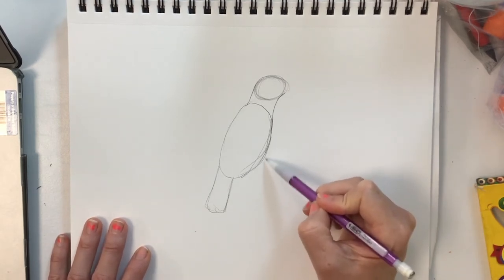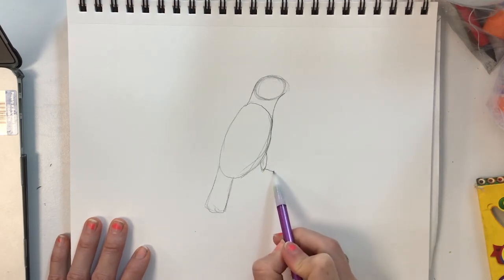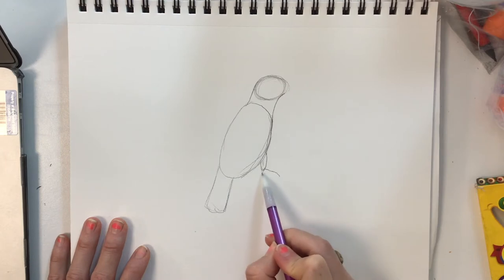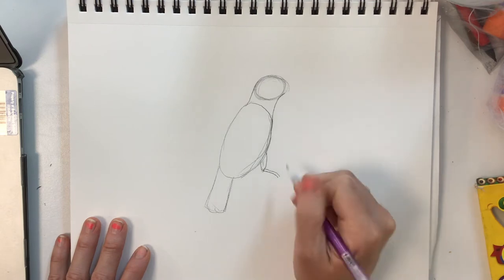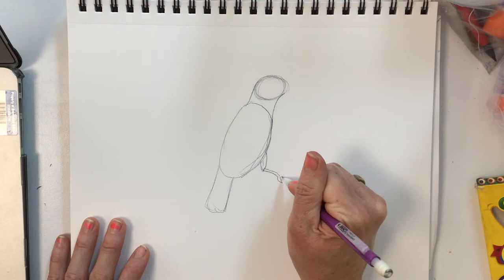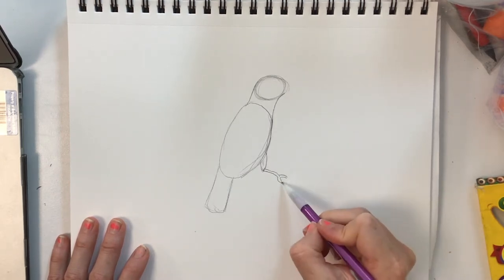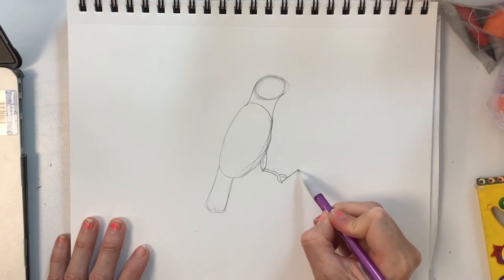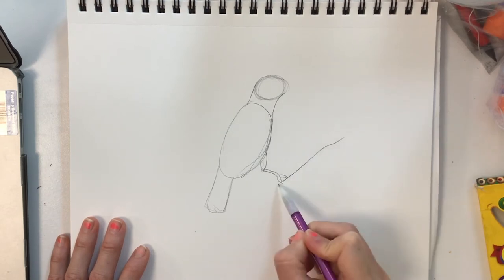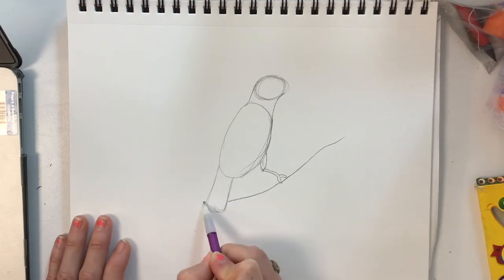This painted bunting has very delicate legs that you can see. They're very thin, coming out of this little leg part and splitting into a little toe shape. You can barely see all the toes because there is a branch that we are just going to let come down and go behind the tail.